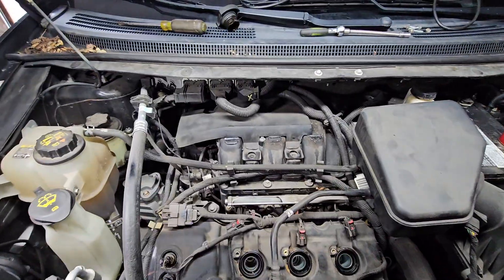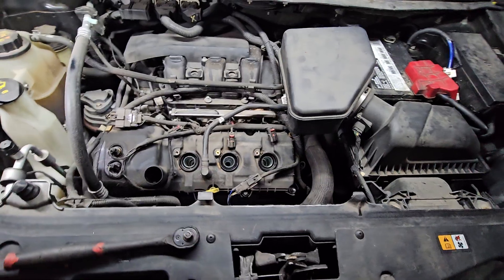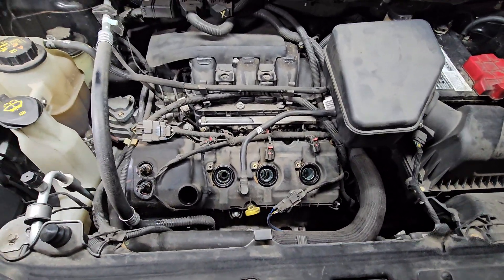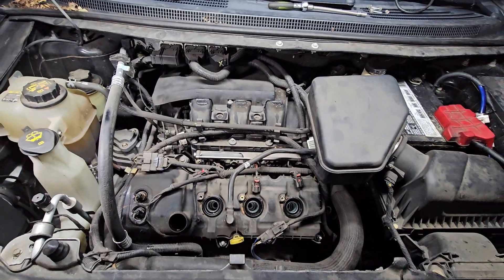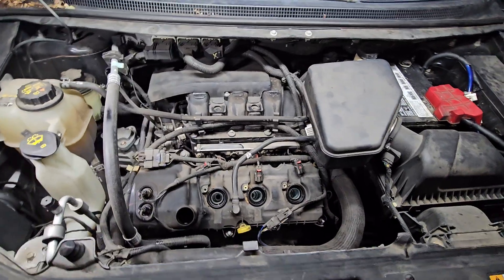You got to remove the intake right there. The first three is simple, so I already removed the first three. I'm going to zip them right back in, then start unfolding that intake and move it out the way to get to the other three in the back. Number four is the issue.